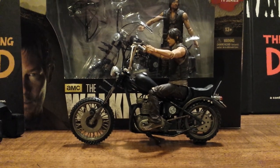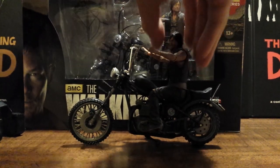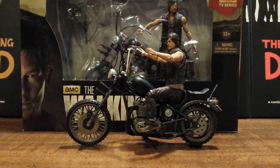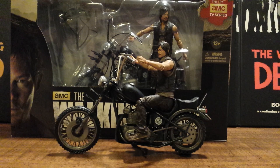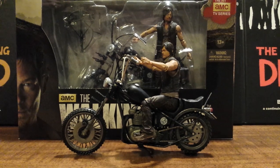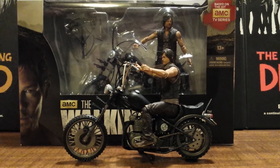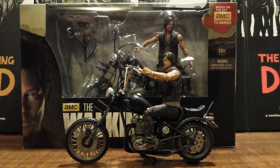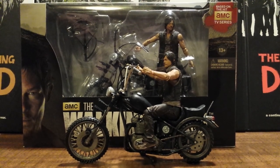Very very happy with this figure — I'm going to give it a big high recommendation. Daryl Dixon is a fan favorite and I'm sure most people are going to want this. Get him while you can because he's probably going to go fast. The first Series 1 Daryl Dixon was very hot, and with this one including the motorcycle and being a much better figure, I see this becoming very very popular and selling out fast. Thanks for watching — I really appreciate it. I know this was a long review with all the little intricacies on this motorcycle, but thank you for watching and stay tuned for more.